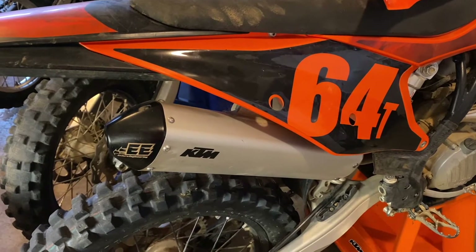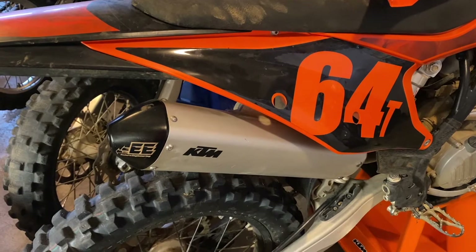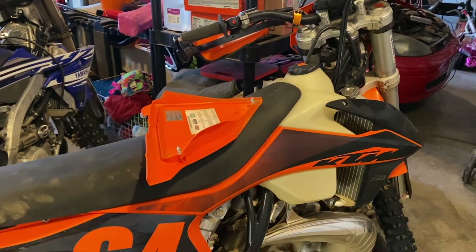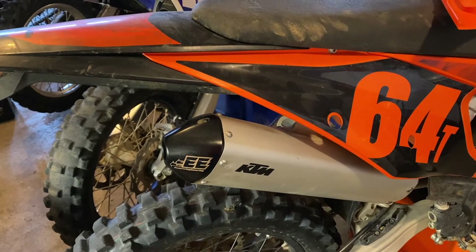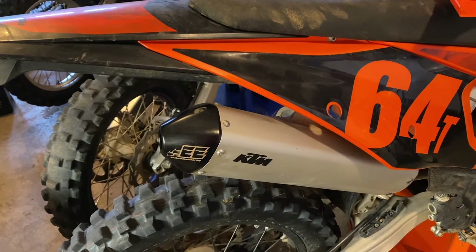Welcome everybody to God Family and Bikes. As many of you know, I'm preparing to do some racing this season. So I was looking over my bike, trying to get her all into shape, pulled the air filter out. And then I remembered that I added this Enduro Engineering Endcap because I needed a spark arrestor to be legal where I ride.